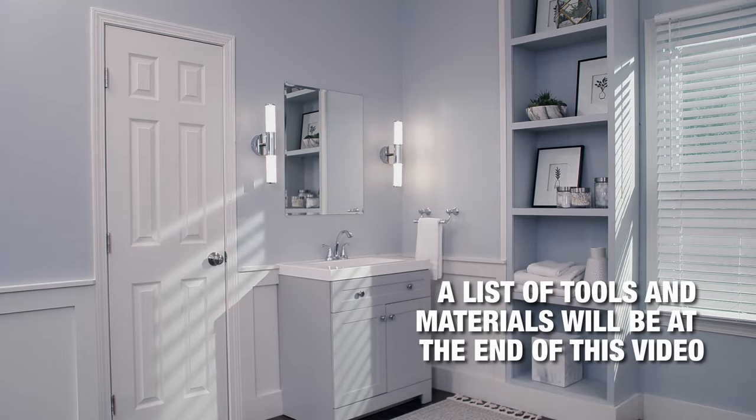Your morning ritual can be less chaotic if everything you need is lined up neatly in rows on shelves in a medicine cabinet. We're going to take you through the steps and show you how to install a recessed or surface mount medicine cabinet.